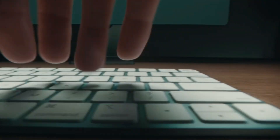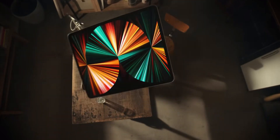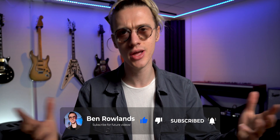Now, before we move on to the final part of this video, I want to let you know that I have pre-ordered the new M1 iMac with 16GB of RAM and the M1 iPad for 2021. So if you want to catch my videos on those, make sure you are subscribed and turn the notification bell on so you don't miss those videos when I upload them.